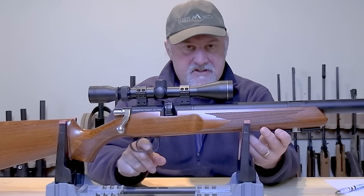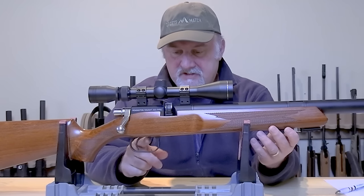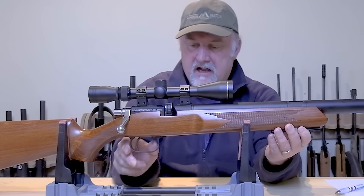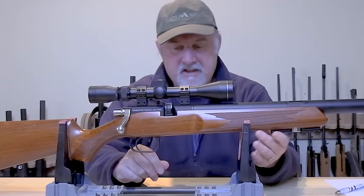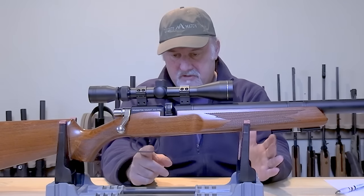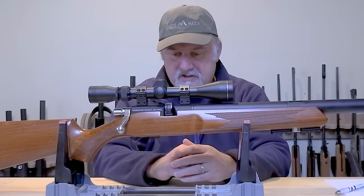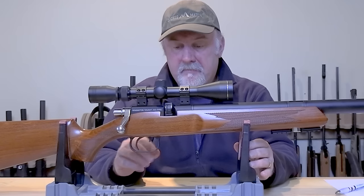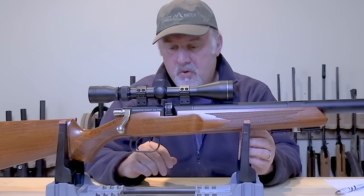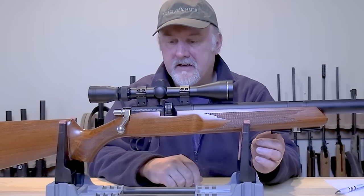Now the safety catch is within the trigger guard just up here — it's not my favourite thing. It's a tiny little blade and you push it forward to make the rifle live and put it back to make the rifle safe again. There's not an awful lot of movement in it and at casual glance you'd be hard pressed to tell whether it's on or off, as there's no red dot or anything exposed. The safety catch is completely manual — it doesn't come on automatically when you cock the rifle, but you can reset it once the rifle has been cocked.